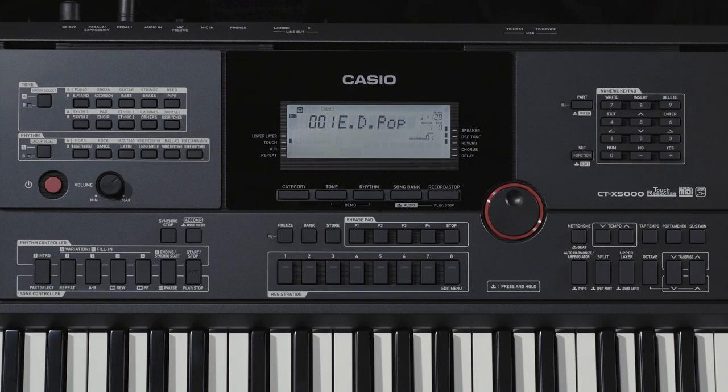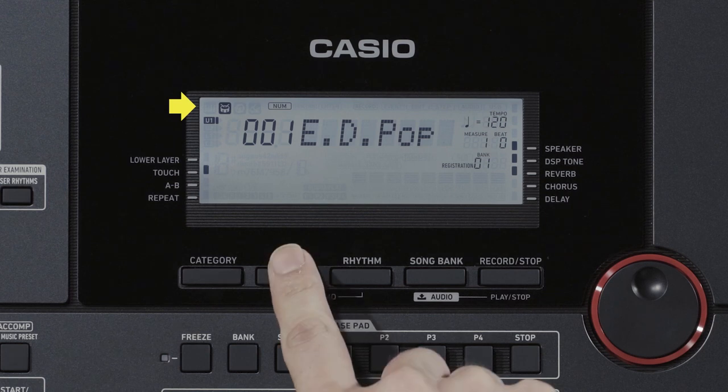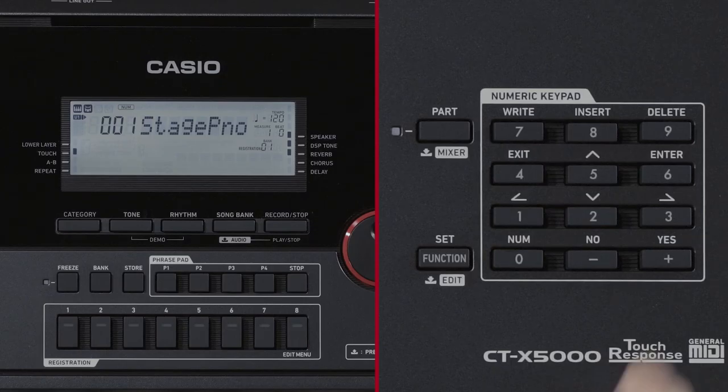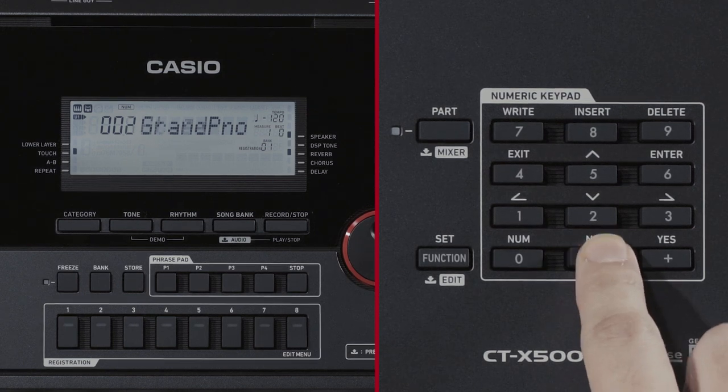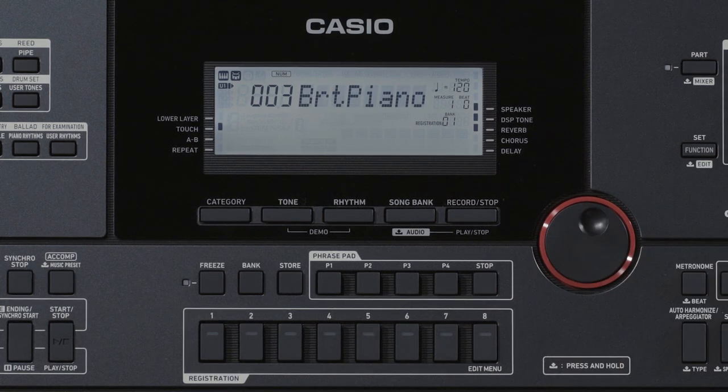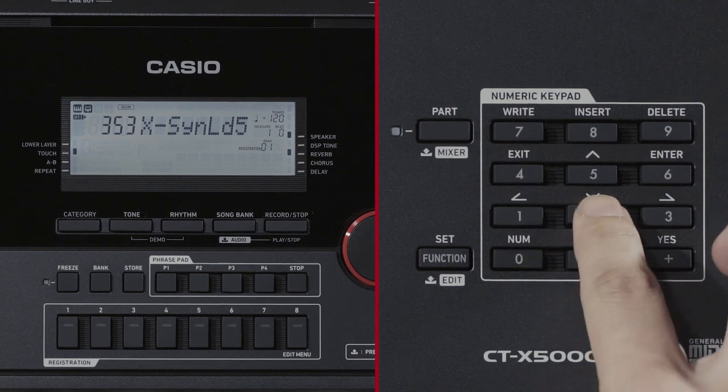Let's press the Tone button and select a tone while looking at the LCD. You can adjust the contrast of the LCD as necessary for easier viewing. Press the Tone button and when the tone indicator in the LCD area lights up, you can select a tone. The tone number is shown on the left and the name of the tone appears next. Use the Plus and Minus buttons in the Numeric Keypad area or the Jog Dial to select the number of the tone that you want to perform on the keyboard.